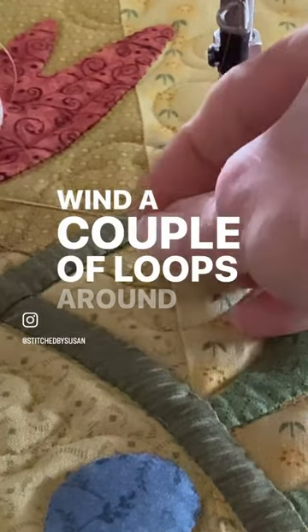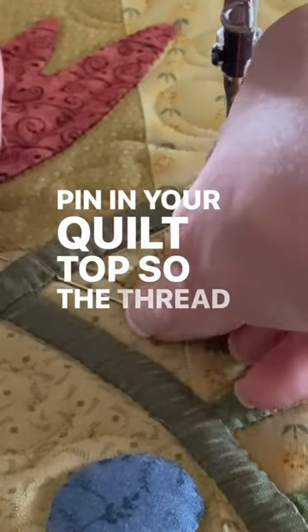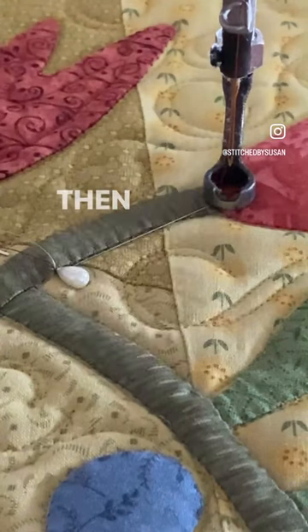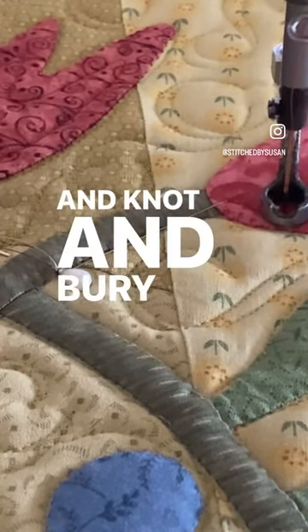Wind a couple of loops around a sturdy pin and anchor that pin in your quilt top so the thread tails cannot pull loose. Then proceed with your stitching and later you can come back and knot and bury those threads.